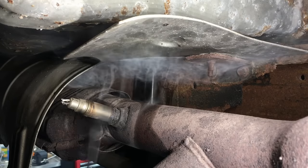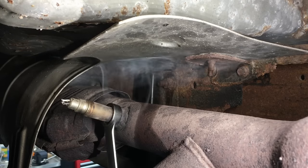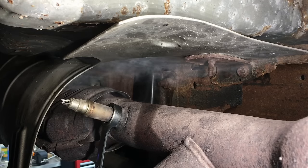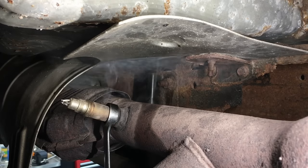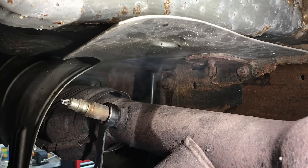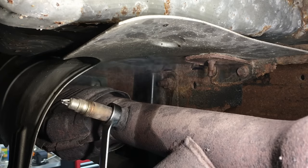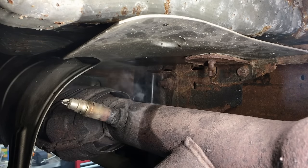Get the wrench all the way on there, hold it down nice and straight, and tap with the hammer. You may need to go to a three-pound sledge and tap on it — keep it on nice and straight. You can see it's moving, but not so well because it's just so corroded in there. These are original and this truck is about 20 years old, so we're going to use a little more heat. It usually doesn't require too much.